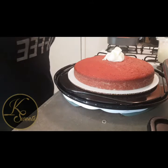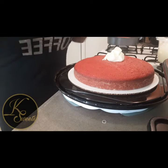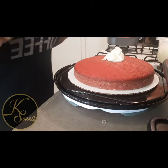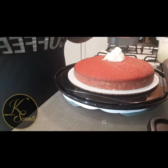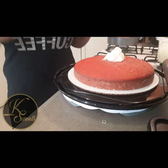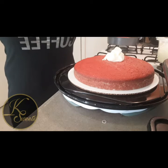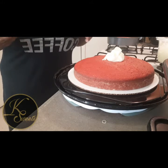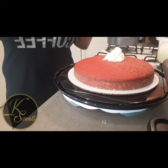I already put the icing on here to start spreading. Before I start frosting, if you are new to my channel, hit that subscribe button and the notification bell so you can be alerted to all of my sweet videos or any other videos I do — sometimes I do a little cooking.